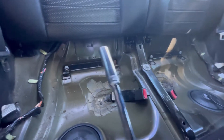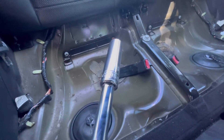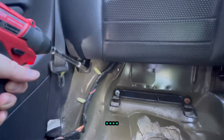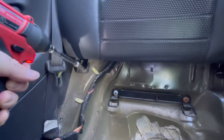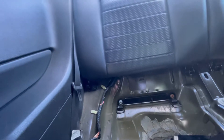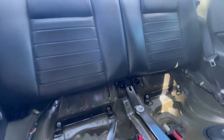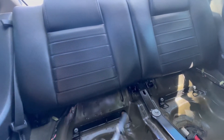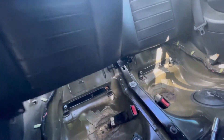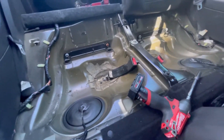Now what you need is a 13 millimeter and you can use a gun or a socket wrench. That's one side down. We're going to see if we can pull the back out without taking the middle out, because I have other seats I want to put in here. You pull the tab and it comes out — and there we go, it's out.